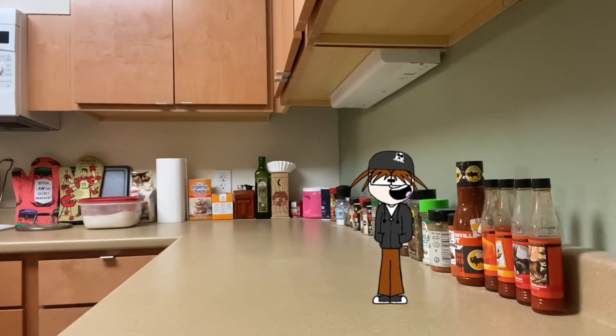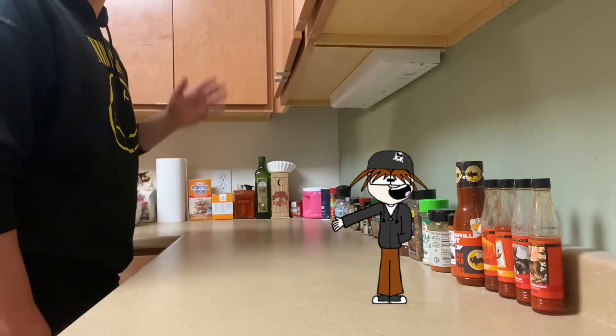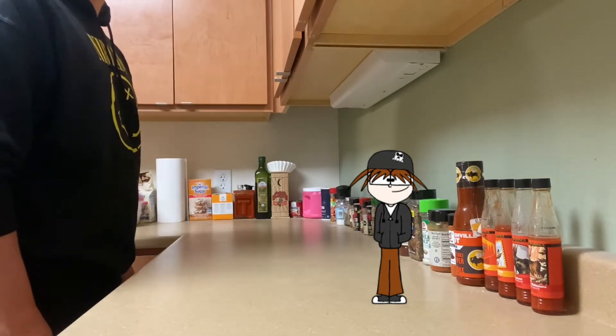Also I will not be personally making the chicken — that will be my human counterpart. We'll call him Mr. Chef. He's shy.